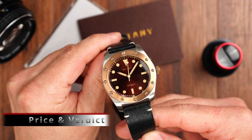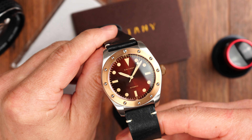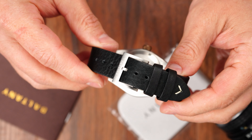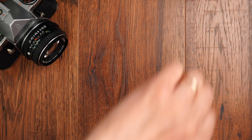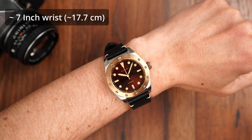Price and verdict: this lovely original design timepiece is available from Baltony's official store for about $165. For the combination of very interesting design, superb build quality, and well-mixed materials, I think it is a very attractive timepiece. What are your thoughts? Do let us know in the comments, and if you find this review helpful do hit that like button and don't forget to subscribe if you haven't already done so. As always, thank you for watching, take care, and I will see you in the next video!